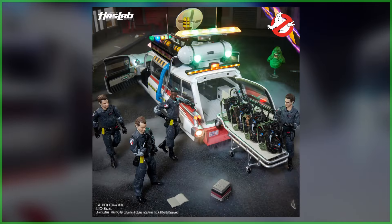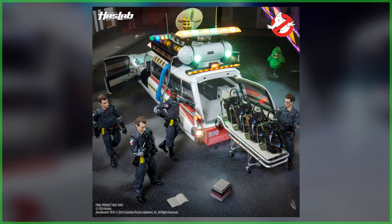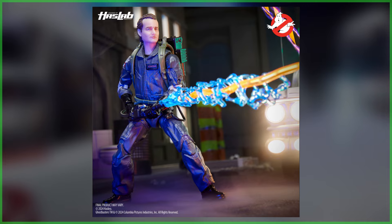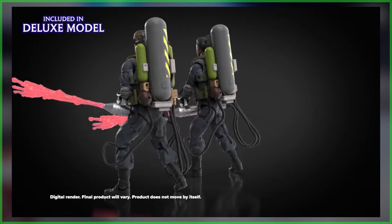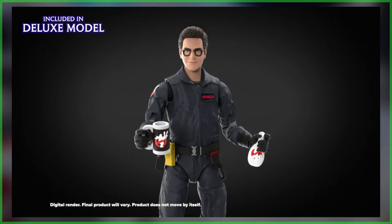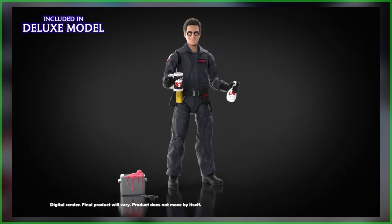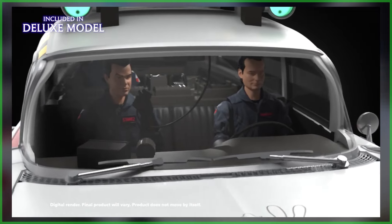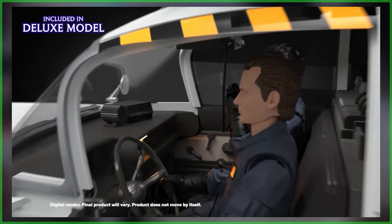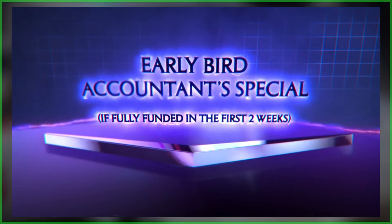The deluxe model comes with Ghostbusters 2 renditions of Ray Stantz, Winston Zeddemore, Egon Spengler, and Peter Venkman. Each buster features a brand new head sculpt and gets a proton pack with stream. Also included are two Ecto Charger packs, slime blowers with plasma streams, a slime-filled toaster, a hot beverage thermal mug, and a free balloon for the kids accessory. Seriously, Hasbro, you thought of everything — this is perfect.